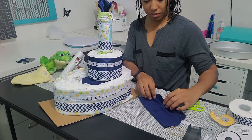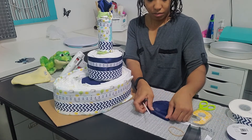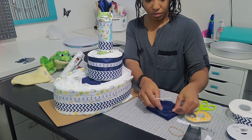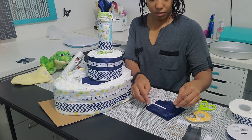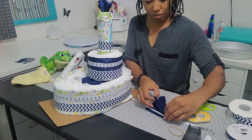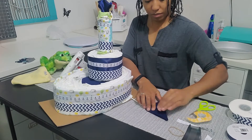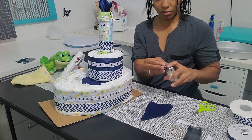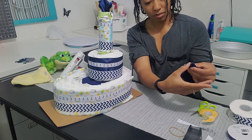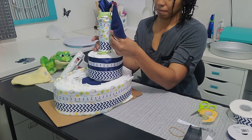Now I'm going to make the sail of the boat using the other washcloth. I'm going to fold it into a square and place some double-sided tape at the corners. Then I'll take my cake pop stick and place it at one of the sides of the washcloth and fold it in to make a triangle. I'll take some more double-sided tape and place it on the straight side of the sail, which will help it attach to the mast.